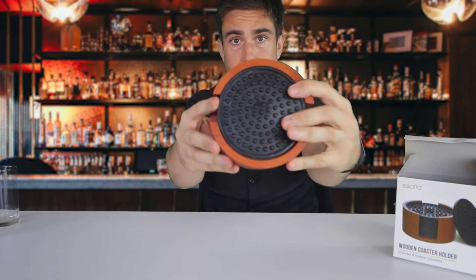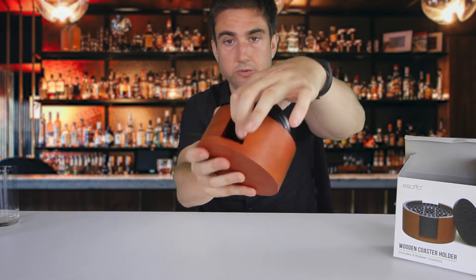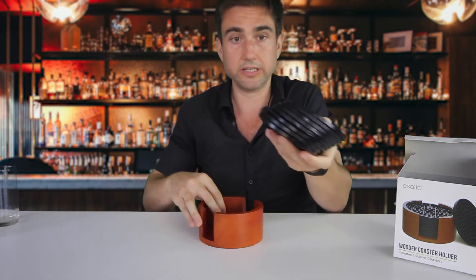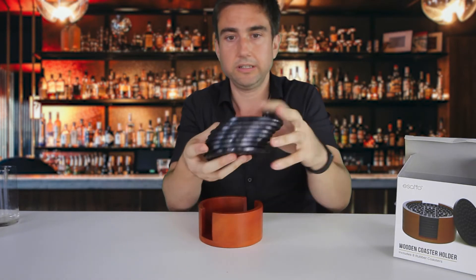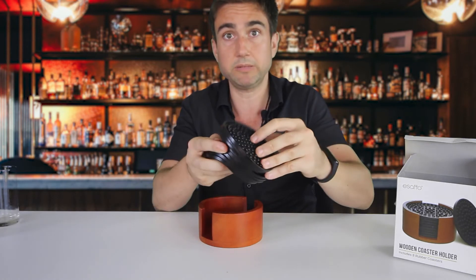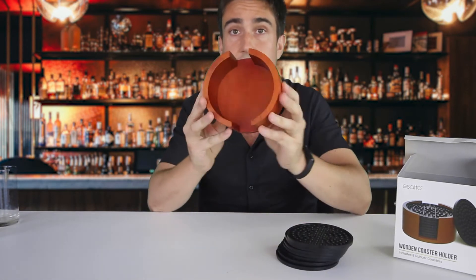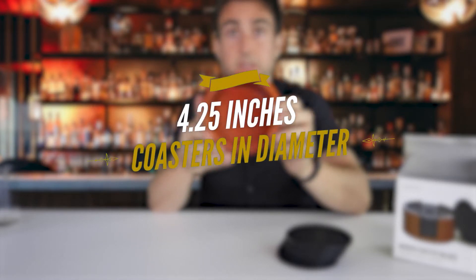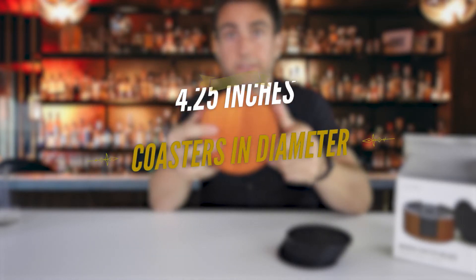You can see here there are little edges — two edges. I can pull them all out. Here's the wood, and here are the eight coasters. The coasters have nipples on them so they're easily separable. But this also works with many other common coasters if you just prefer to use your own coasters and use this as the holder — that is totally fine as well.